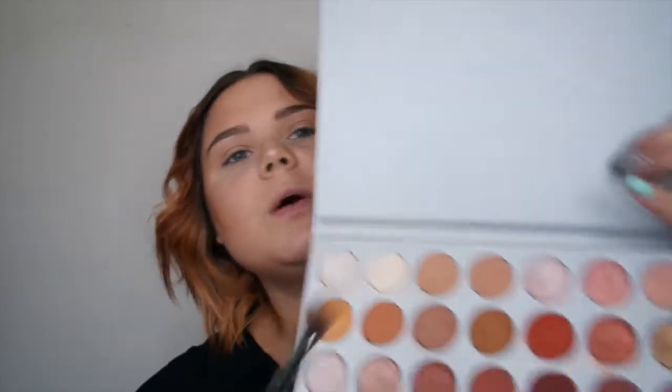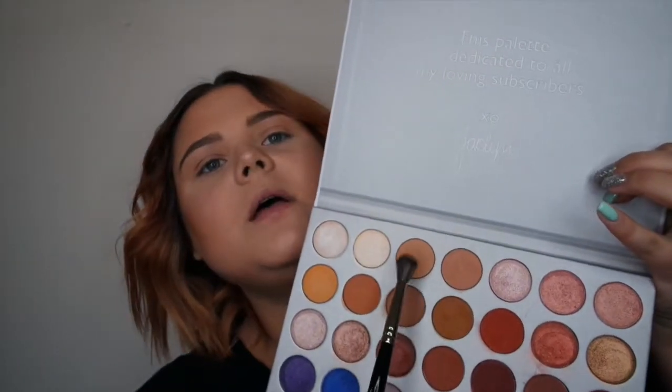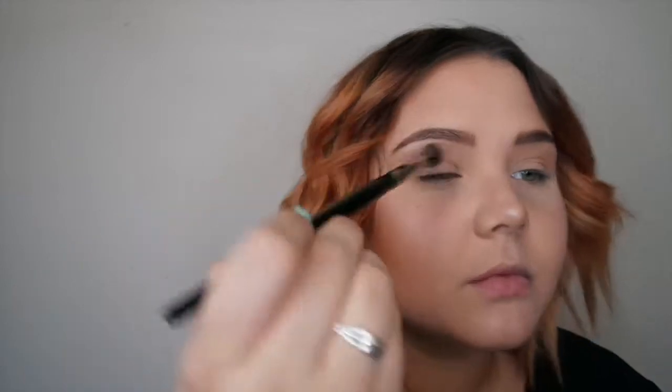The first color I'll be going in with is called Silk Cream — it's the third shade in the palette. It is a satin, not a matte. I'll be putting that in my crease with a Morphe E27 brush and just buffing that into my crease.